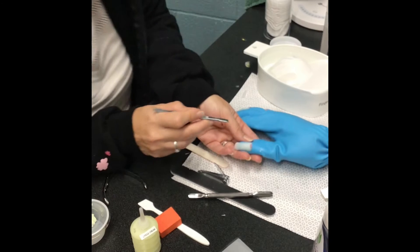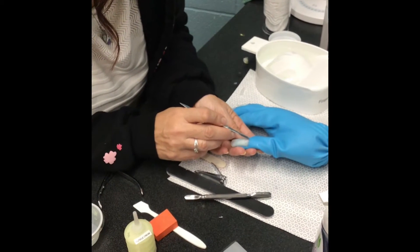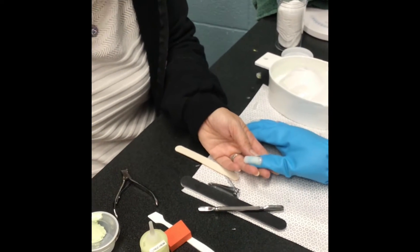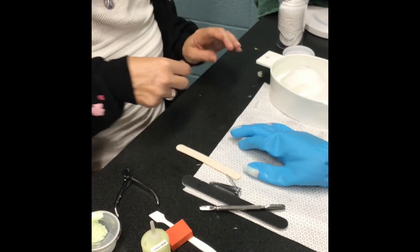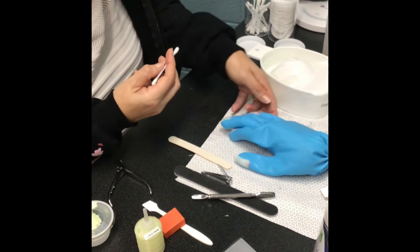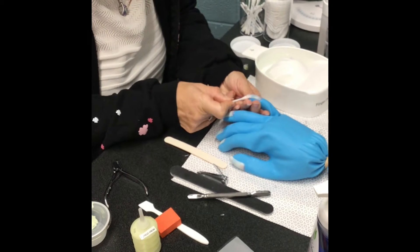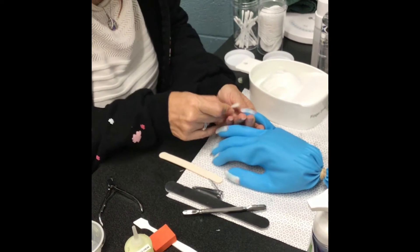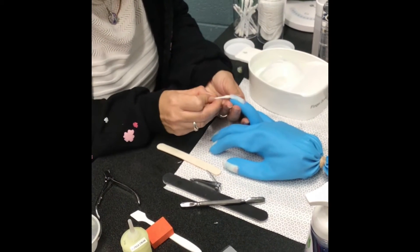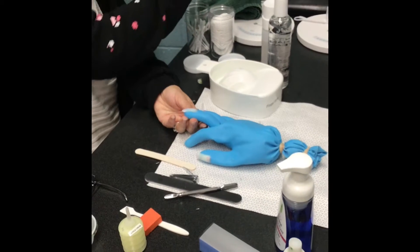Sometimes it's a little awkward picking up these fingers since they don't help you like a real client does. After you push, throw the pusher in your dirty bin. The next step, which a lot of people forget, is to clean under the free edge. Dip a Q-tip in a little bit of water, get right under the free edge, then flip it for the next finger. You'll actually use two and a half Q-tips for all five fingers, then throw it away.